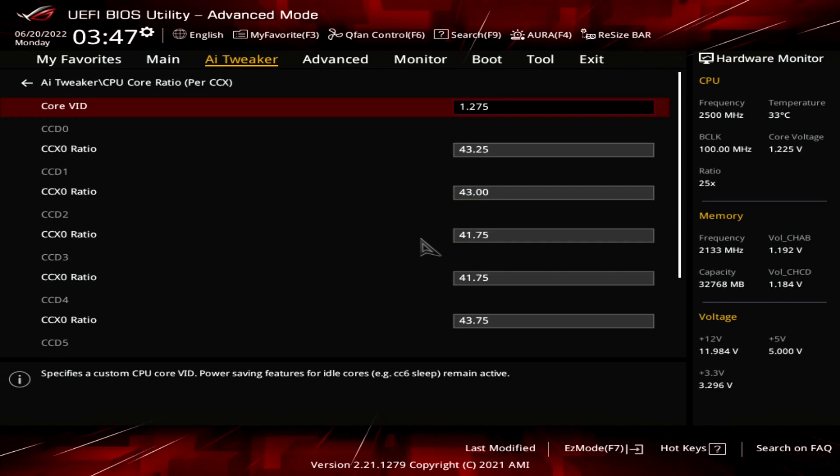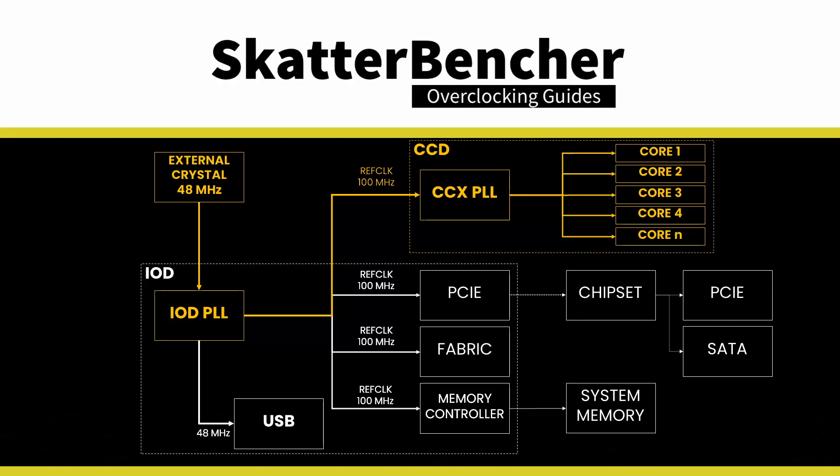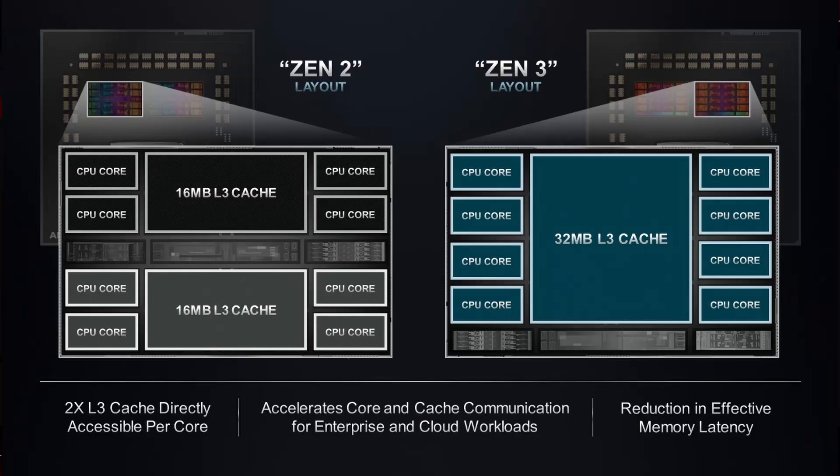Now I know what you're thinking — that's pretty high for 64 cores. But as you'll see later on, it's staying within the thermal limits for this benchmark. Ryzen CPUs offer separate PLLs for every CCX. CCX stands for core complex and is essentially a group of CPU cores with their L1 and L2 cache and a shared L3 cache. For Zen 3, one CCX consists of 8 cores, whereas on Zen 2, one CCX had only 4 cores.